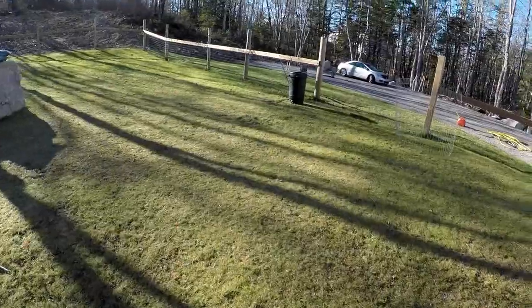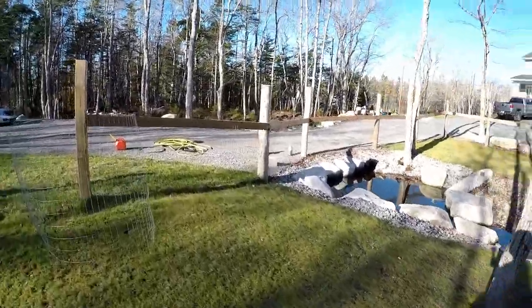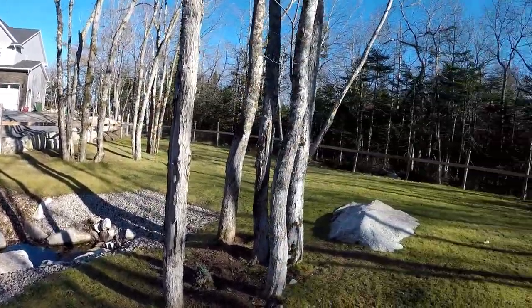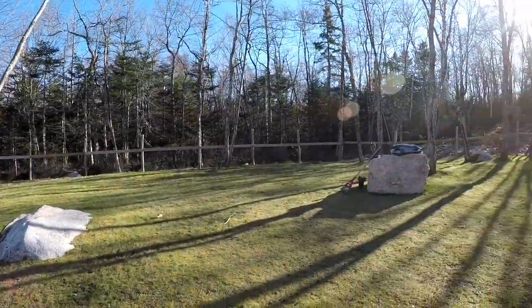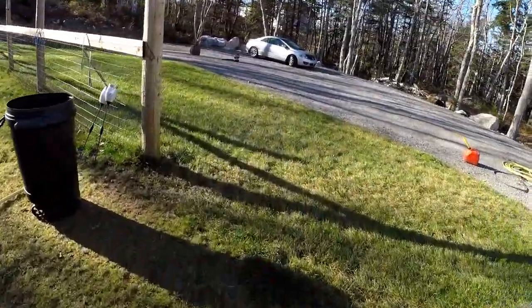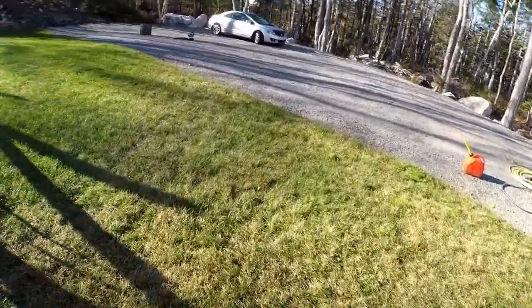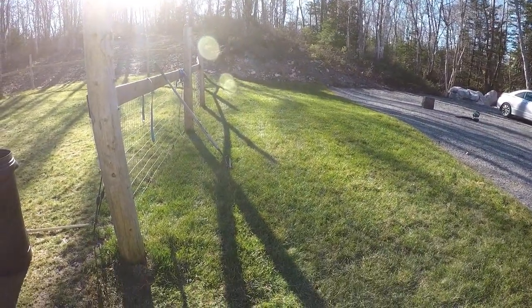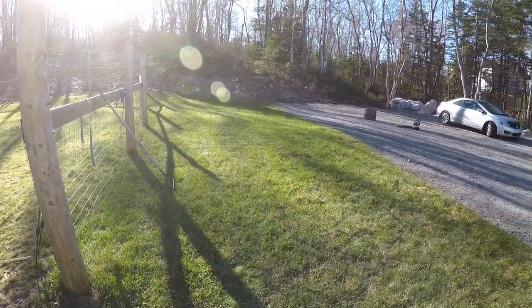This area when we bought the house was just honestly swamp and trees, so we've done a lot of work to this place. We got it looking pretty good — still got a lot of work to do. I was able to use the bag over here because this was sod; I laid sod on this. And there's not even one single leaf left on it, so it does great.